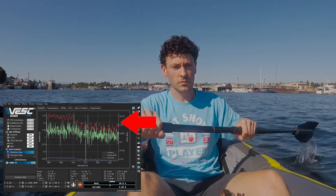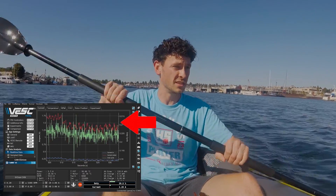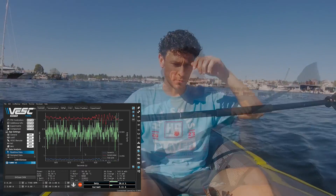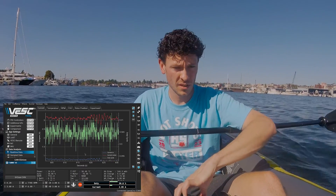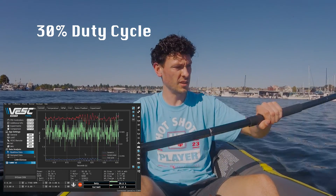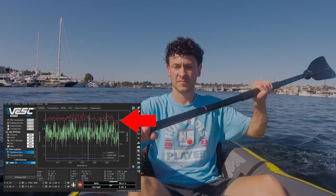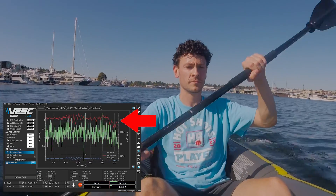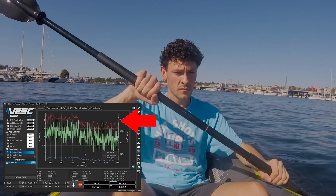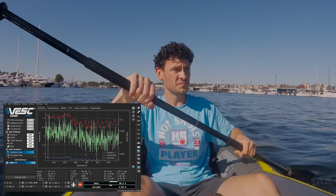It looks like paddling makes about half an amp of difference in current draw. I'm curious if that's going to be consistent at higher speeds, so I'm making more data at 30% duty cycle while paddling to see how much current we can save. Yeah, again, about half an amp - maybe a little less.